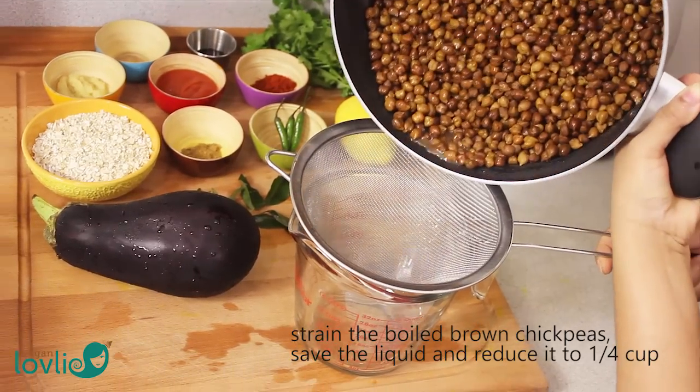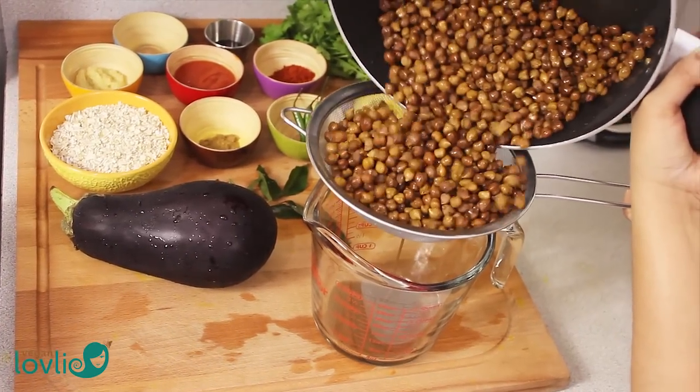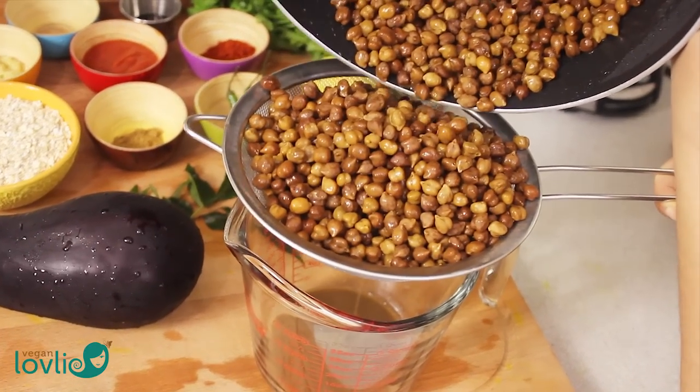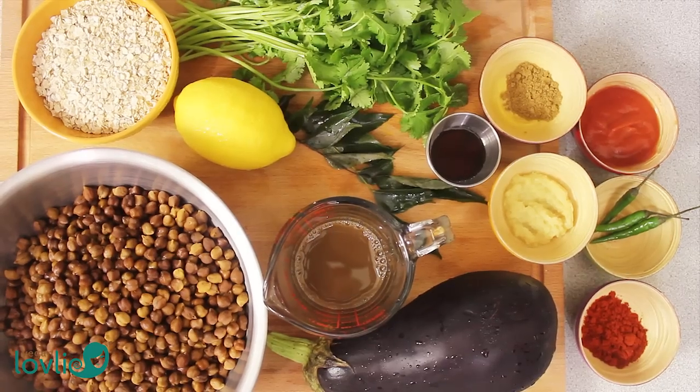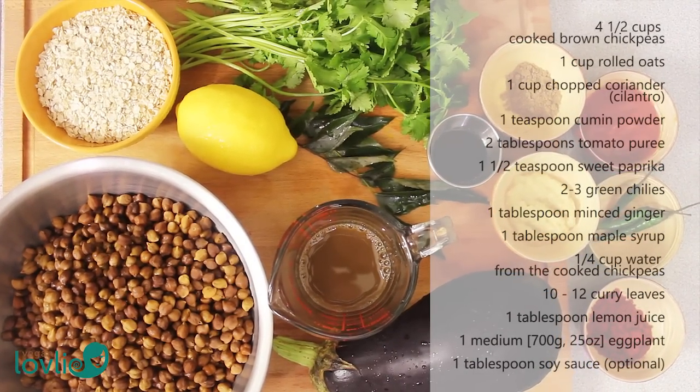I'll be using brown chickpeas in this recipe. They need to be soaked overnight or for at least 8 hours and then boiled. Here I am saving the liquid to use in this recipe. Here's the list of ingredients — you will also find them in the description box below.